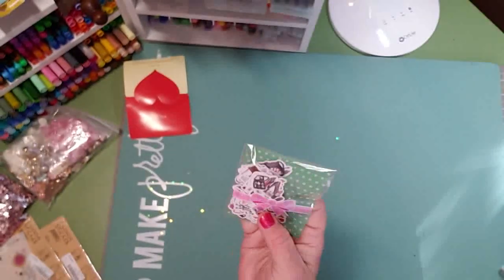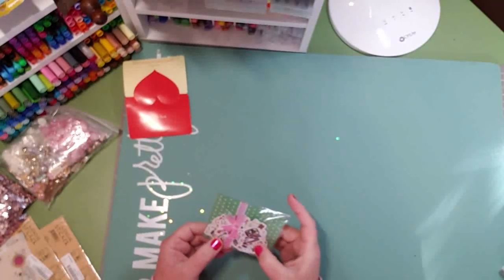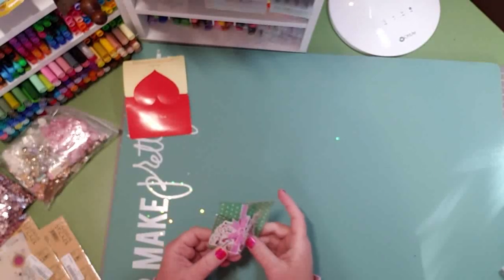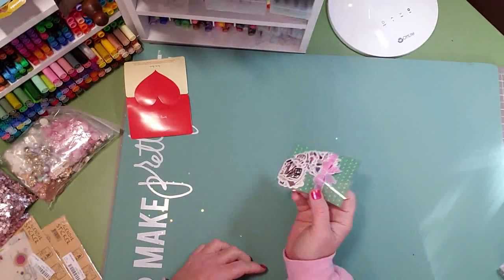I think they're so cute — it has lipstick and shoes and nail polish and just all different kinds of stickers, and they were very inexpensive off AliExpress, which I'm totally into.